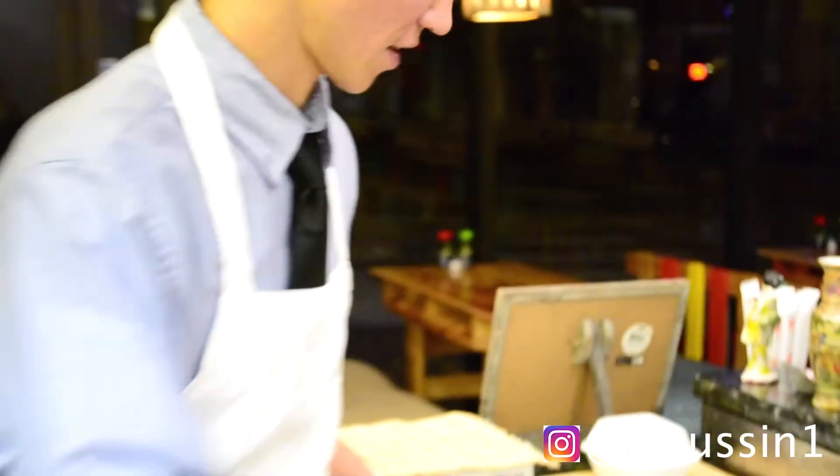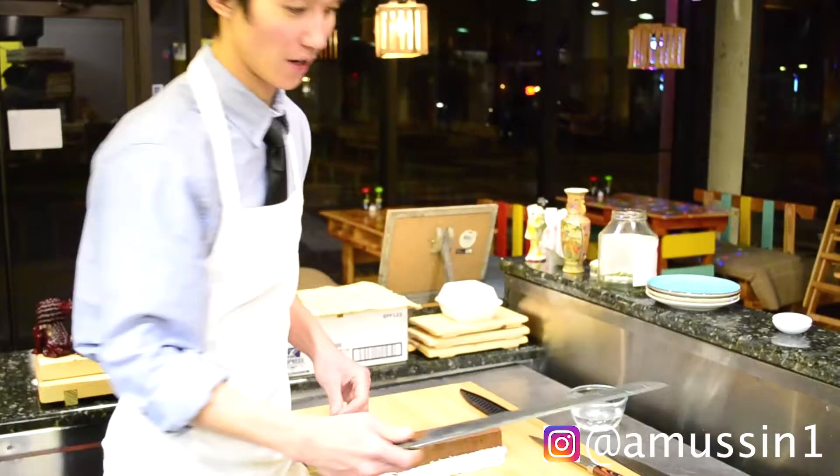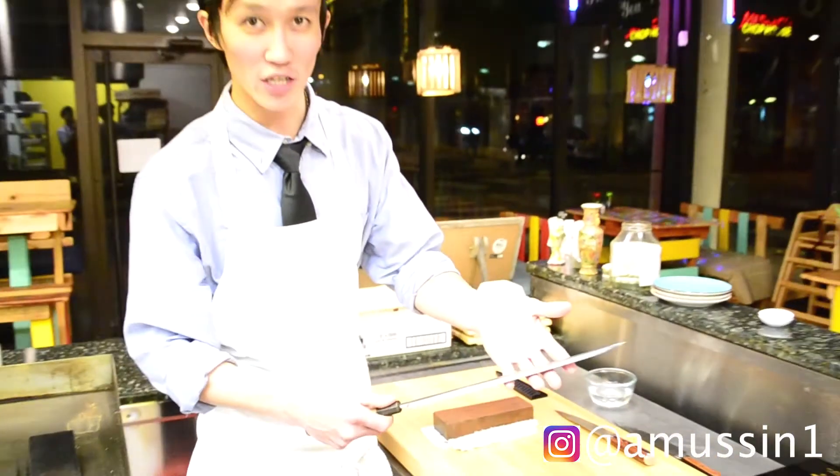Hey guys, my name is Devin. I'm here to shoot some bocce. In this short video, we're going to show you how to sharpen a knife. This is Azat. Hey guys, my name is Azat. Today, we're going to talk about how to sharpen a sushi knife.